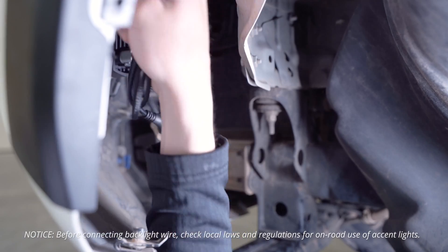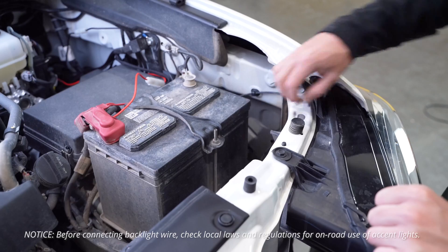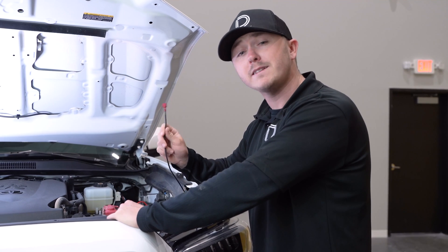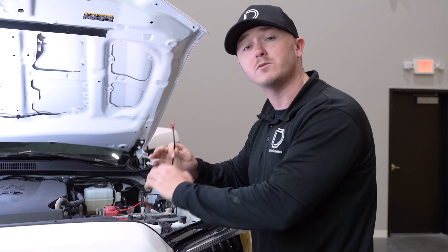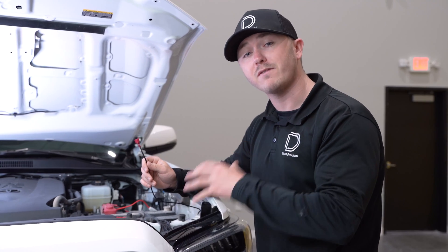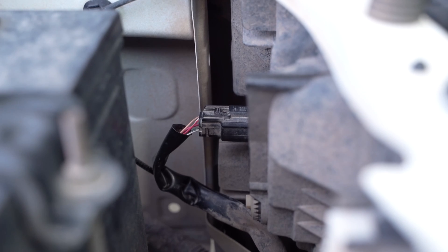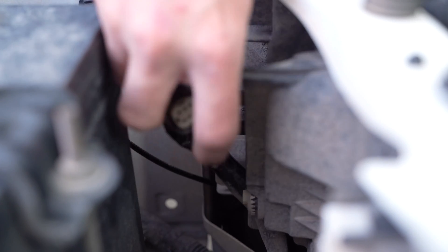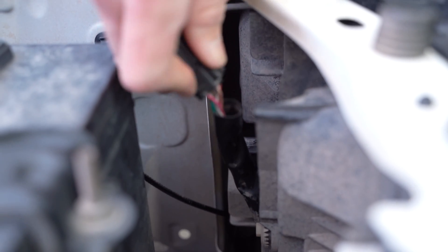Now you can take your backlight wire lead and route it up into the engine bay. We need to take our backlight wire lead and route it to a 12-volt fuse source. On this 2021 Toyota Tacoma, it's equipped with LED factory headlamps, so we'll need to locate the factory headlamp harness, disconnect it, and locate pin four on the backside.